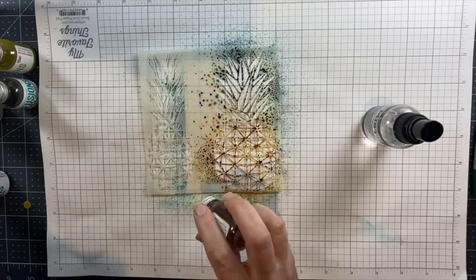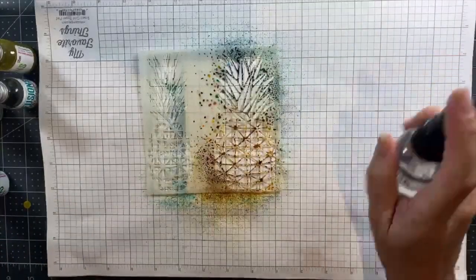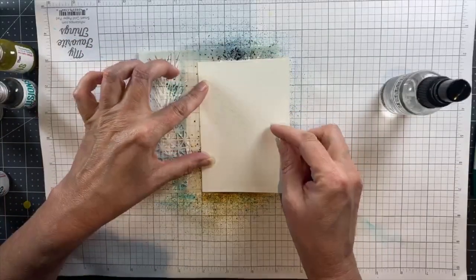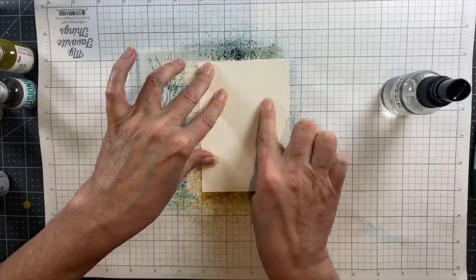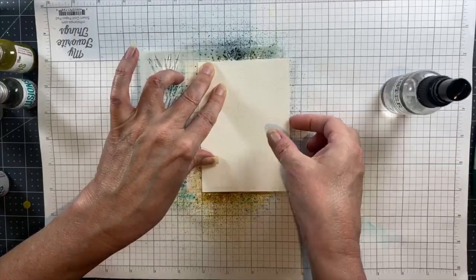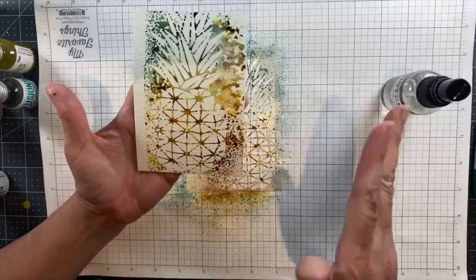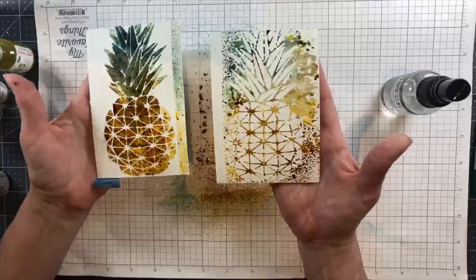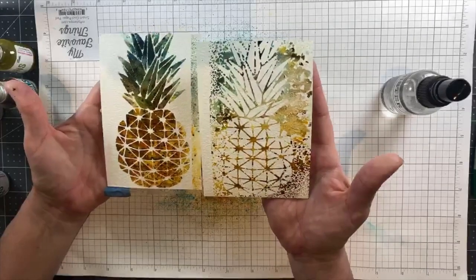Now where the tape was at the bottom, I'm going to add more of the same color I used on the pineapple and sprinkle it directly onto the stencil and activate it with water. Then I'll take a second piece of watercolor paper and press that into the wet watercolor that is still on my stencil. This is a very simple mono printing technique that lets you get a second look from your same first effort. I love techniques that result in two cards!